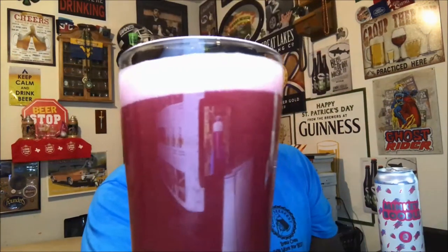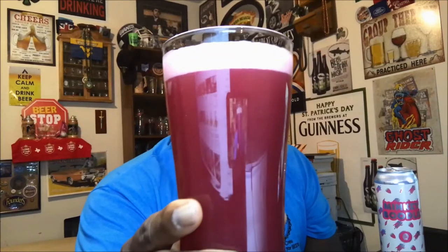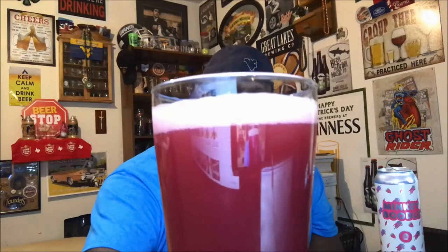That came out nice. Kind of digging that color — if you can see it, there's a nice purplish color. Purple rain, purple rain. The head itself was about two fingers, now down to about a finger. It's very common for sour ales to dissipate their head rather quickly.